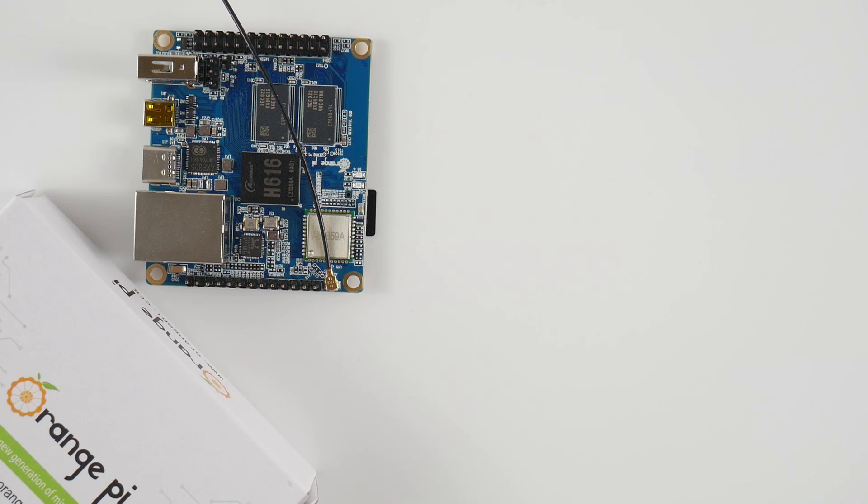There are two configurations of the Pi Zero, but the one that I have here is the 1GB model featuring the H616 from Allwinner with a quad-core A53 CPU and a G31 MP2 GPU. You can find the full specs for this SBC in the description box below.